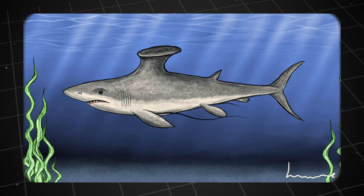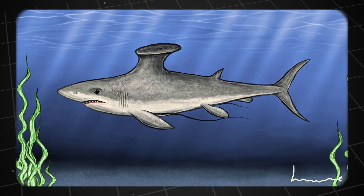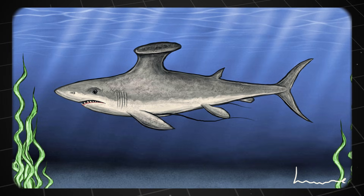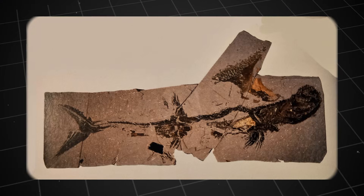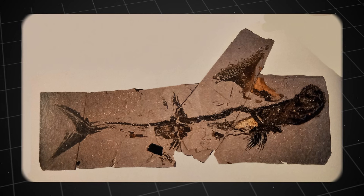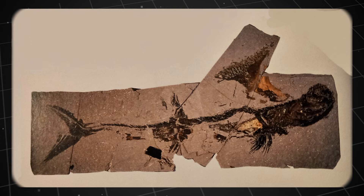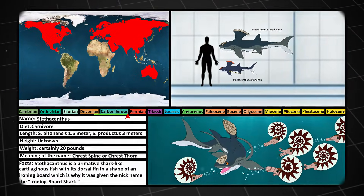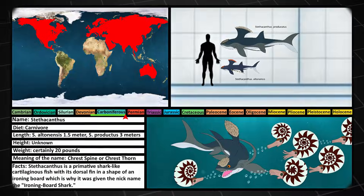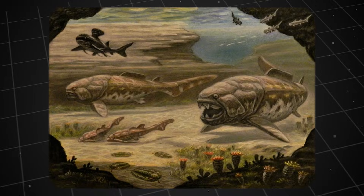Stethocanthus — this complicated sounding name means 'spine on the chest,' even though its most prominent feature is perched squarely on its back. It was not a giant of the sea. Fossils show that many Stethocanthus individuals were only about 70 centimetres to one metre long, but some larger species like Stethocanthus productus could reach up to three metres. Nevertheless, compared to top predators of its time like Dunkleosteus, Stethocanthus was just a small fish.